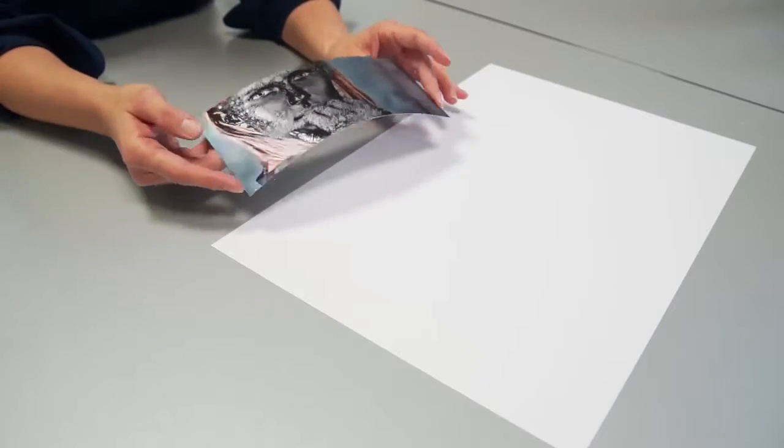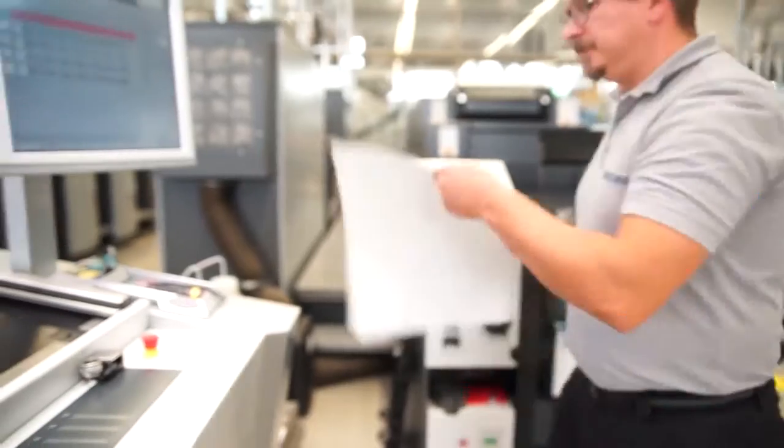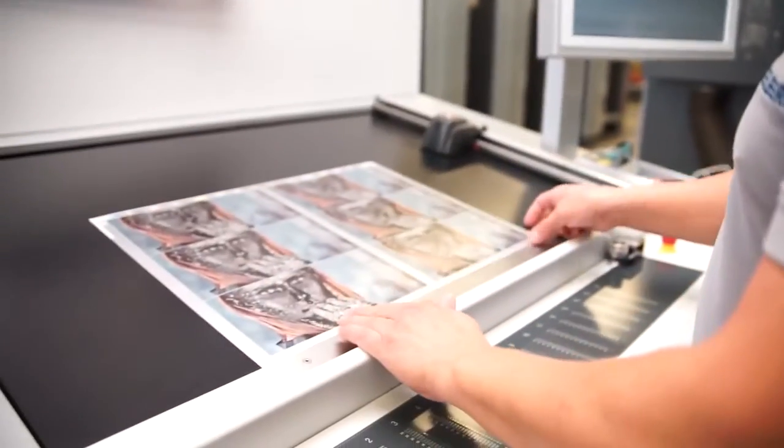With conventional printing we often had to run such special jobs in smaller stacks to prevent the sheets from sticking together. But not with LE UV, as the sheets are dry. Same on this job — as soon as the sheet comes off the press, the risk of smearing basically does not exist.